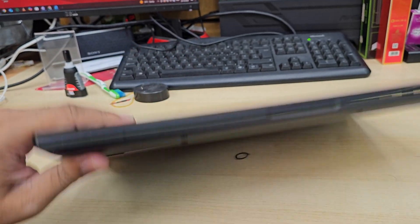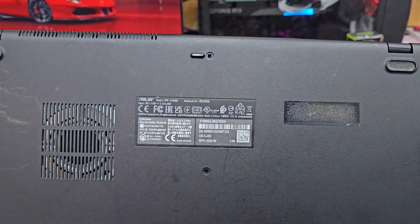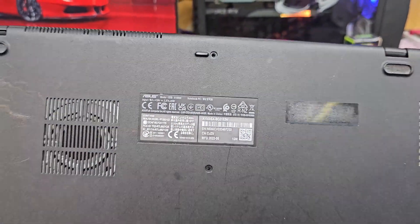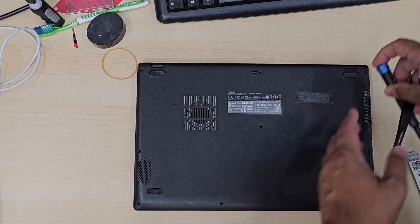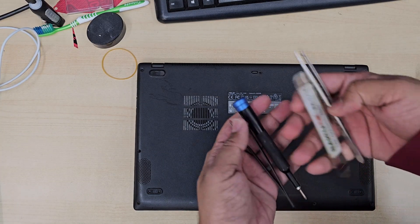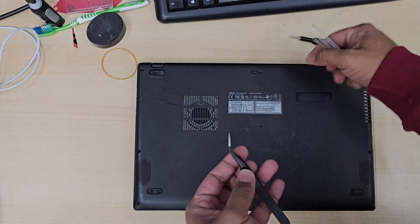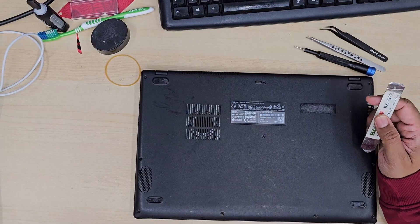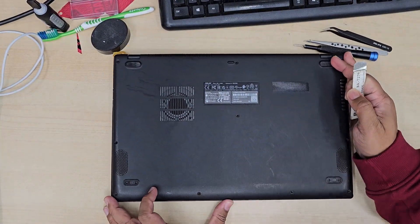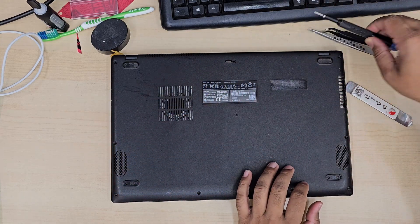First, check the model, place an order, and get the right part. Today in this video I'm going to show you the safest way to replace any screen, because replacing a laptop screen nowadays is quite problematic. By the way, these are the tools I'm going to use: a flat opening tool, a Phillips screwdriver, tweezers, and stuff like that.